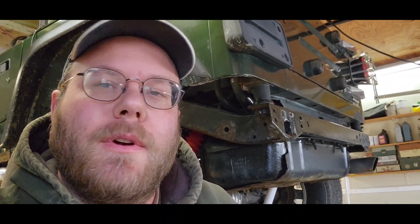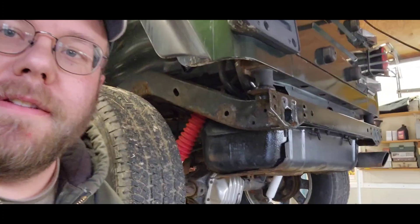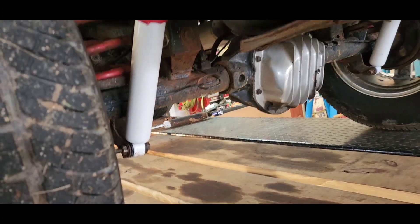Hey everybody, welcome back to the shop. It's a blustery Sunday, we're working on the Jeeps this weekend. Got some stuff done - we'll get you flipped around so you can see what's going on. We got new shocks put on the back.